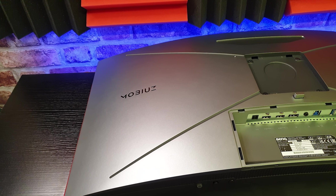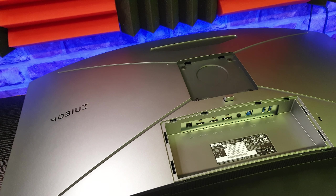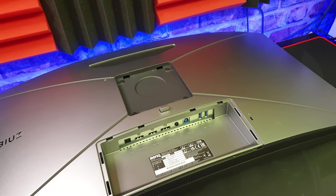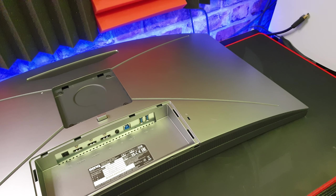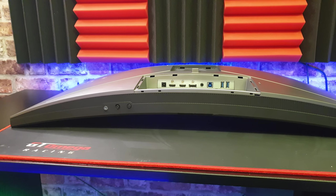Let's start by having a look around the unit. Just sitting here on my desk you can see how big this monitor is, and the box it gets delivered in is absolutely huge — you're going to need quite the desk for this monitor. The monitor is curved; there's nothing too drastic, but sitting in front of it is very immersive.